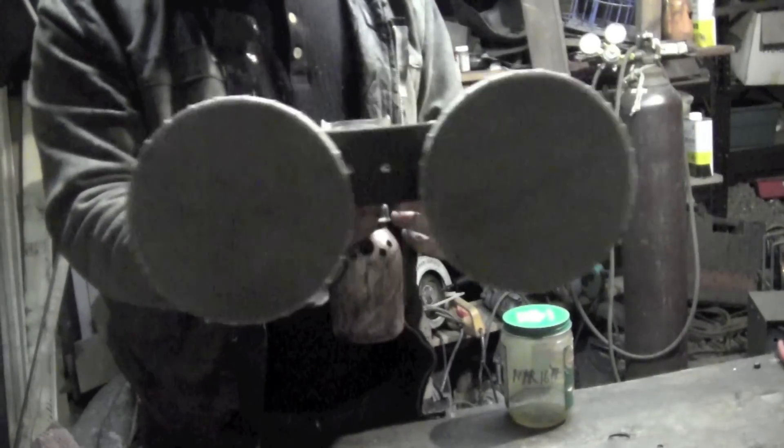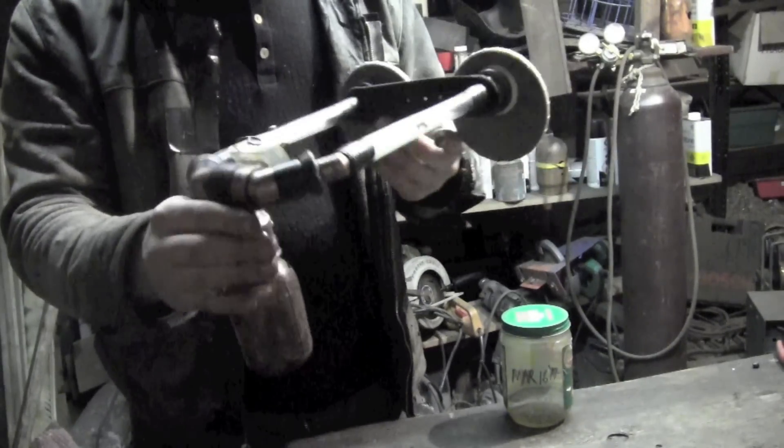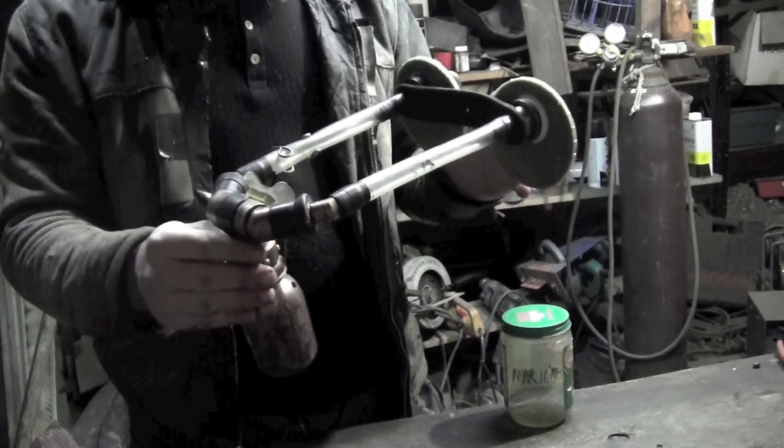I usually use it for dust. When these filters get jet black, I buy new ones. It might be good for chemicals too, I don't know — it's mostly dust I use it for.